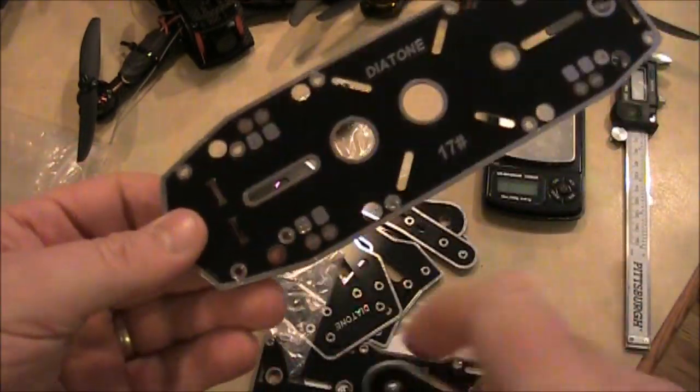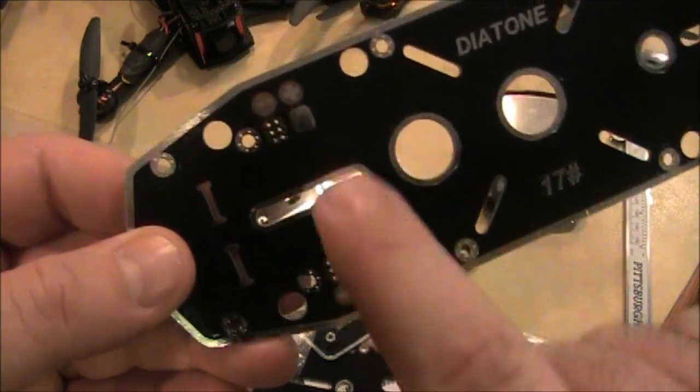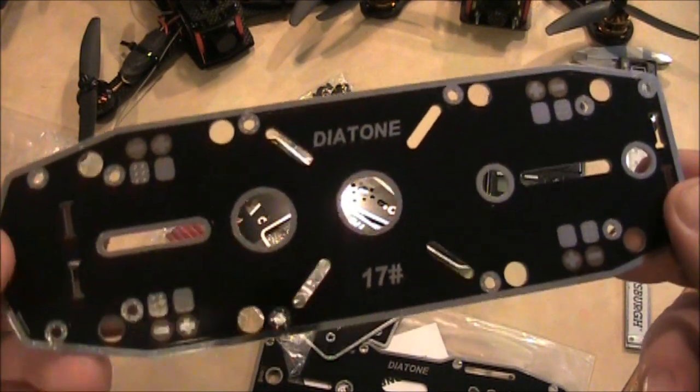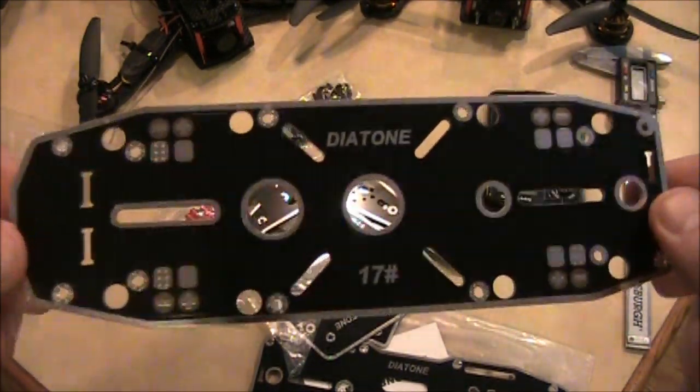When you have your arms connected, the ESCs will solder on to these points by all the arms, instead of having to use a separate power distribution board or wiring all your own wires together. Now I can't tell for sure if this is carbon fiber — I think it's supposed to be.